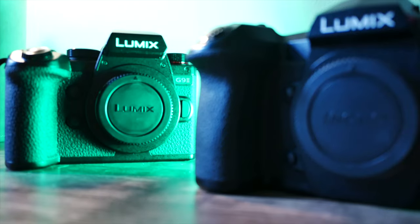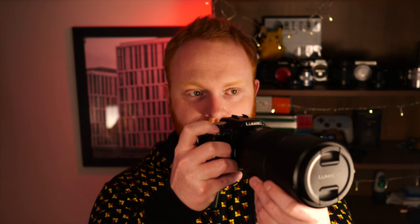Let's talk about the G9 Mark II. The Animal Detect autofocus does a better job of finding birds in the trees than I do. A feature I haven't used all that much is the pre-burst mode. What that means is you'll half-press your shutter, a bird will fly past, and when you press the shutter the camera has been continuously taking images while you had the shutter half pressed. You can set that to be anywhere from half a second to two seconds, at either 20 or 60 frames per second.